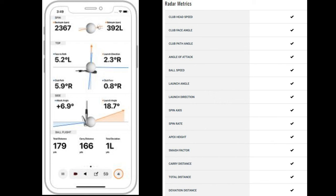The metrics include: club head speed, club face angle, club path angle, angle of attack, ball speed, launch angle, launch direction, spin axis, spin rate, apex height, smash factor, carry distance, total distance, and deviation distance.